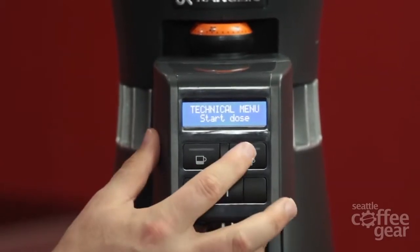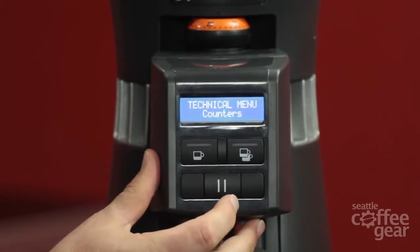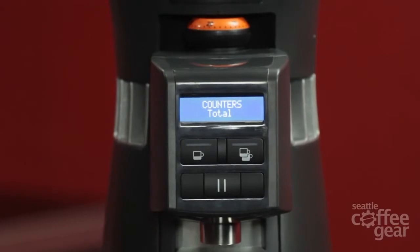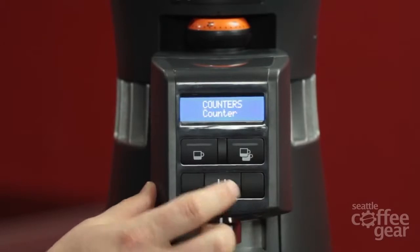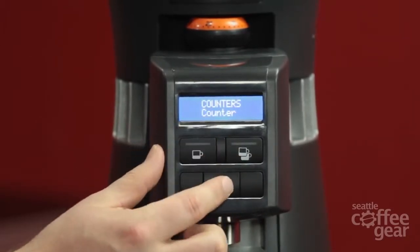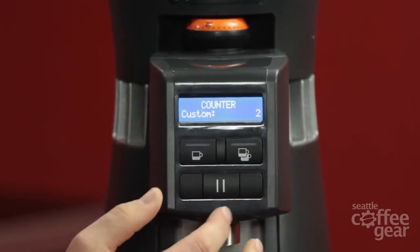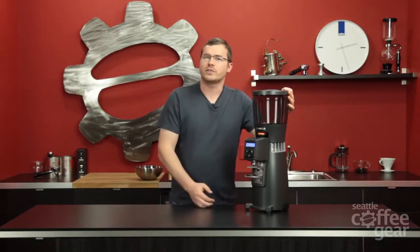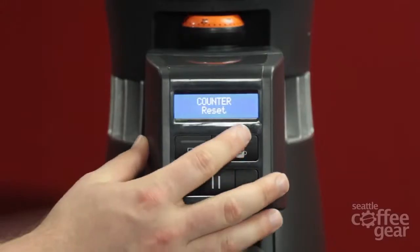Going further in: language — I'll leave it on English. Inside the counter function, which is a very unique thing for this machine — this gives you a total of how many drinks have been made on the machine. Going over further, you get your counter broken down by single, double, and custom button, and then of course you can reset it. So if every couple of weeks you want to keep track and make sure you're not running through espresso that isn't getting charged, you can figure out how many shots are actually being produced.